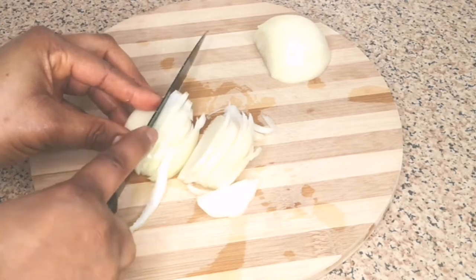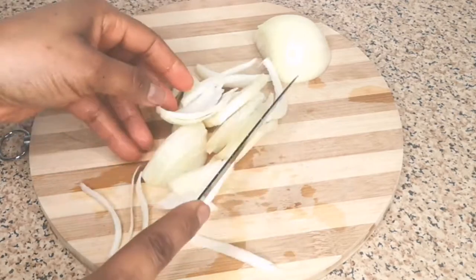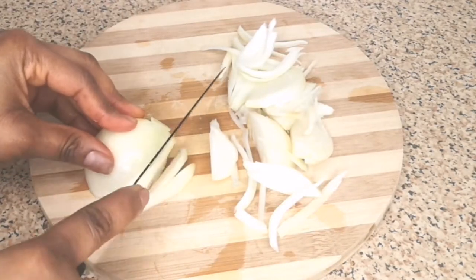It's very important that you cut your onion into this shape, because if you cut the onion too small you won't like it for this recipe. You have to cut the onion this shape. If you're not a fan of onion, please try to incorporate onion into your diet because onion is very good for the eyes and very good for our body.